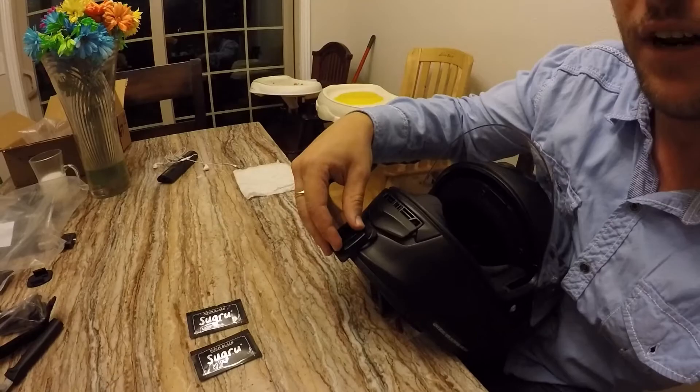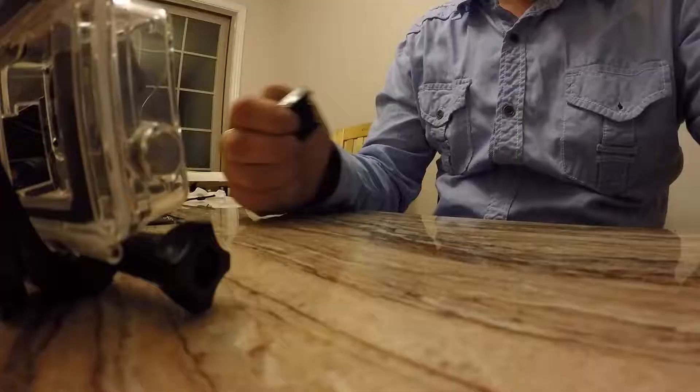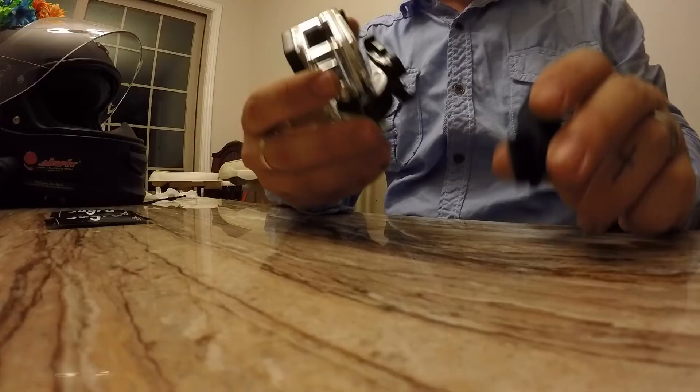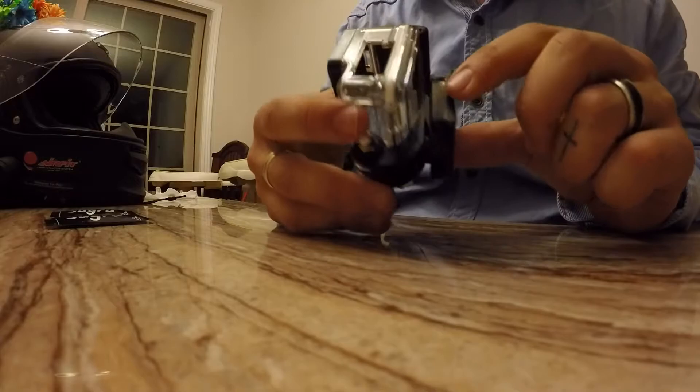Alright guys, I'm back now and here's the finished, cut product. It's not perfect — it's not perfectly straight — but I did take the portion off that was overhanging. Now when it mounts on the helmet it's going to be flush. You can still slide the GoPro camera in, it clips, it locks, it's secure in place and stable, so the video won't be affected. The mount, when the camera is not on it, won't be hanging underneath the chin piece.